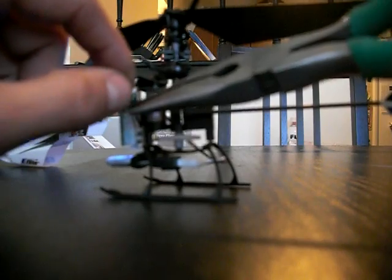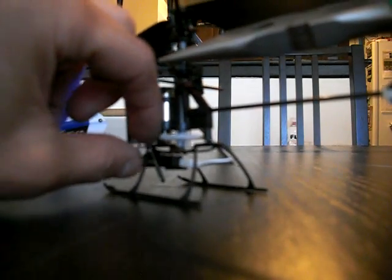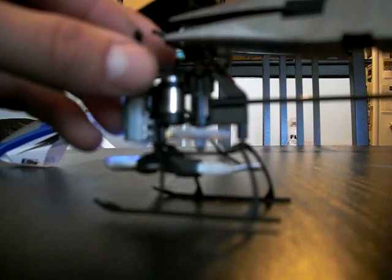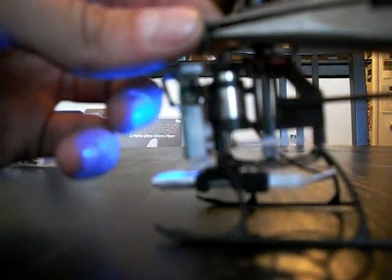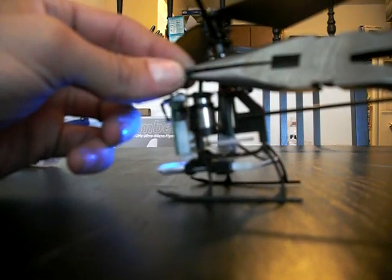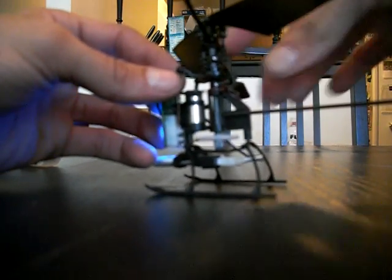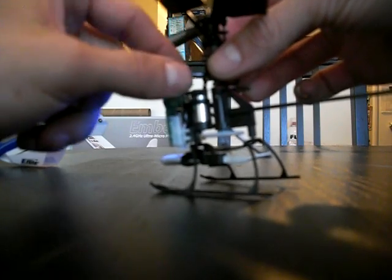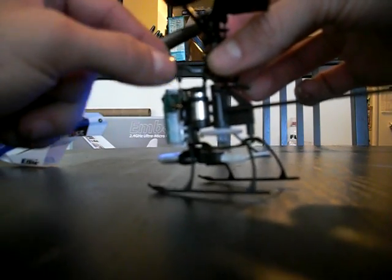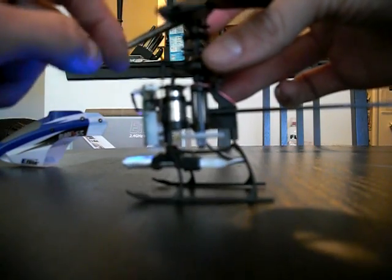This swash plate is fairly sturdy, but I bent mine once when putting it back on, so be careful. Make sure to use a needle-nose pliers — grab the swash plate right by the circle, behind it, so you can snap it on. Hold the swash plate there while pushing this piece on, because if you push without holding it, you can bend the swash plate. Luckily mine bent back and seems fine, but don't push it without supporting the swash plate at the top with the pliers.